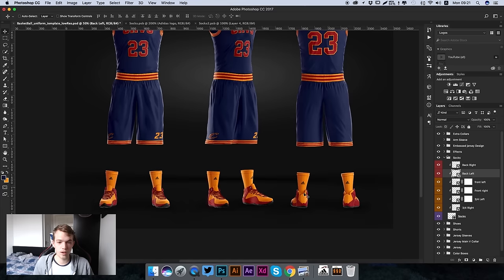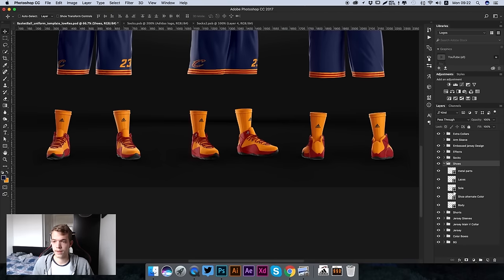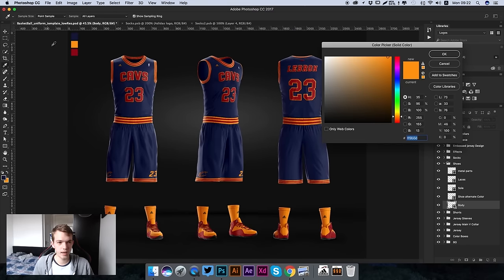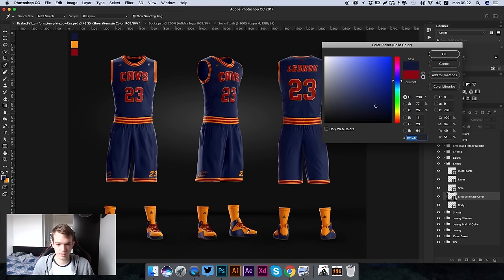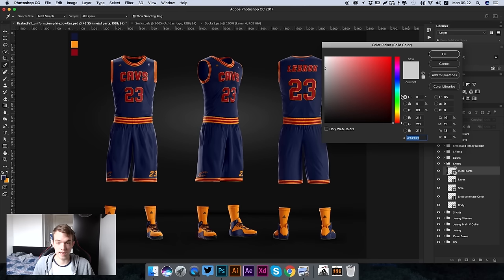Finally we're going to work on the shoes. Find the shoes layer - we have five main parts of the shoe we can edit. The main body is the yellow parts, so double click to open and change the color to any color you like. We're going to keep it yellow to match the socks and the rest of the kit. Go to Shoe Alternate Color and make it blue - that's the extra padding around the side. We can also change the sole, change the laces to blue to match the alternate color, and even edit the metal parts on the lacing to the same blue.